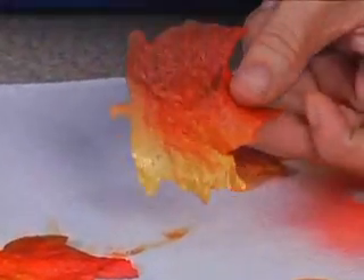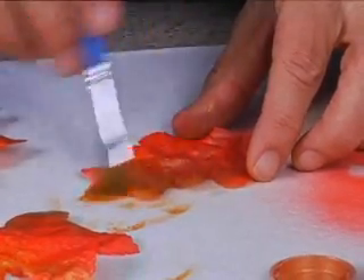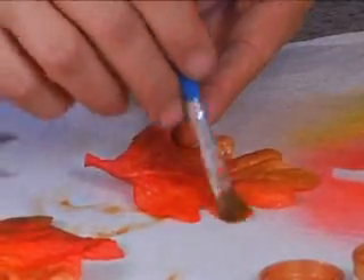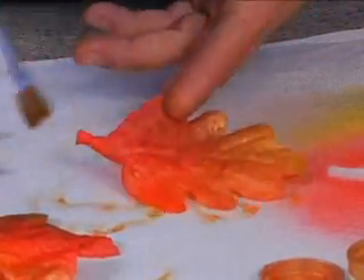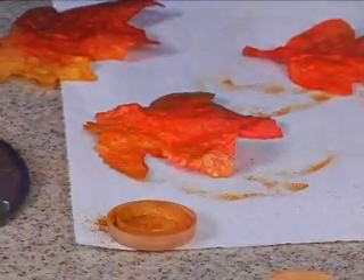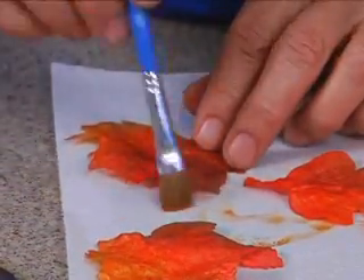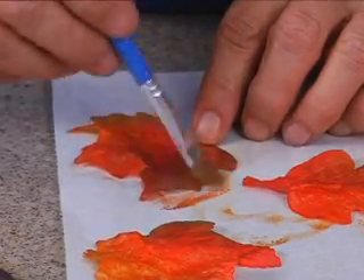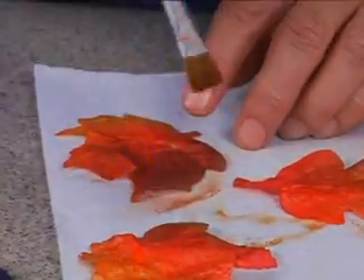And here's the pumpkin — all these fall colors. The luster dusts are really pretty colors. Then the golden bronze — it's this one. I've got these in the wrong lids but that's okay. You can see the golden bronze there.